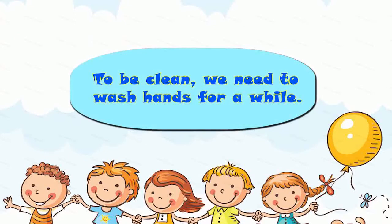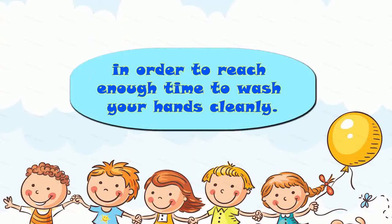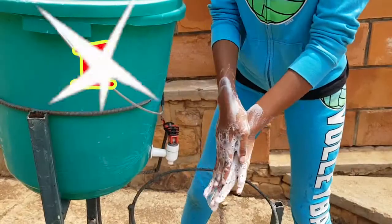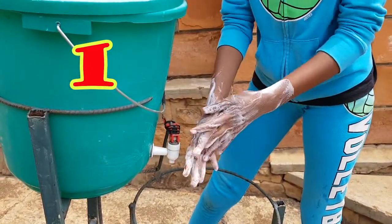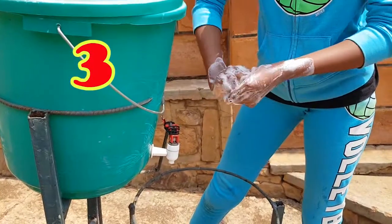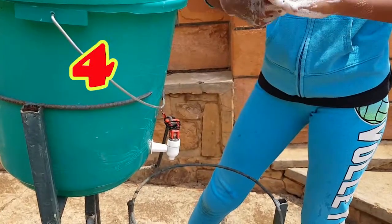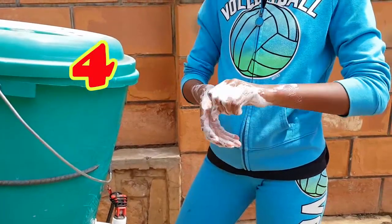To be clean, we need to wash hands for a while. You can sing the Happy Birthday song two times in order to reach enough time to wash your hands cleanly.